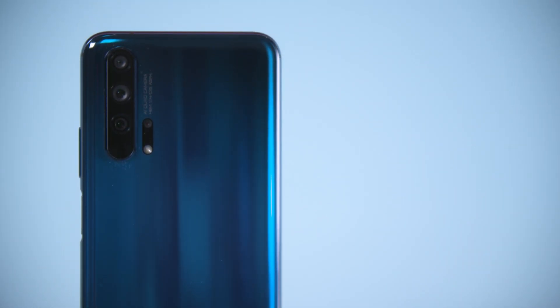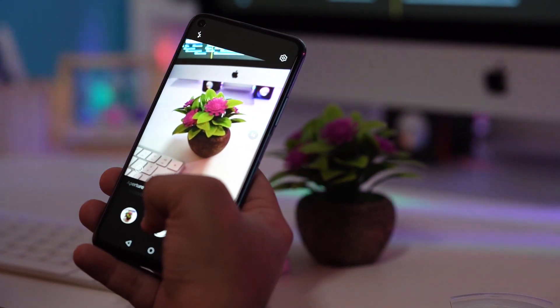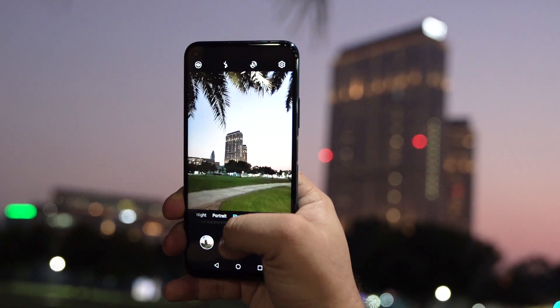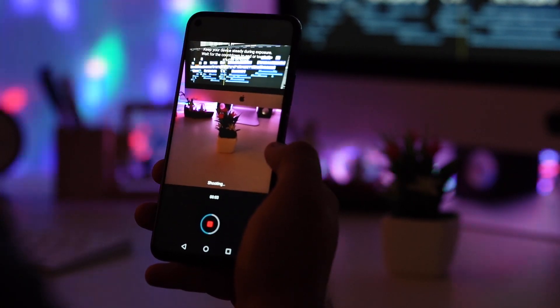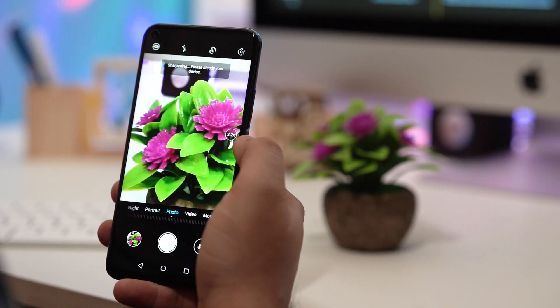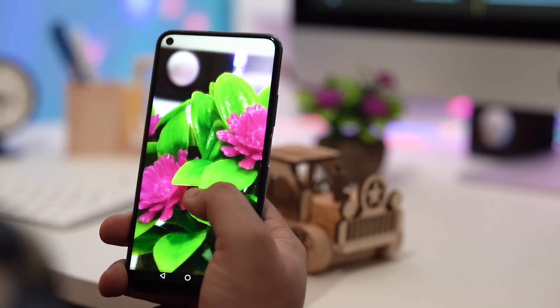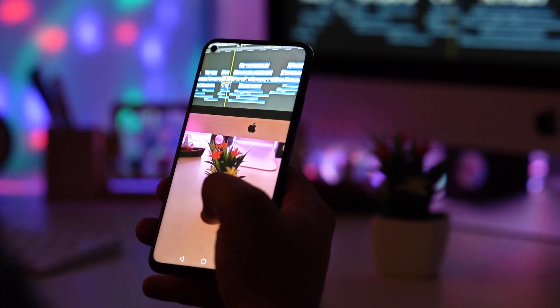Honor 20 Pro's camera is one of its most significant selling points. The AI quad camera system includes a 48-megapixel primary camera with optical image stabilization, a 16-megapixel wide-angle lens, an 8-megapixel telephoto lens with OIS, and a 2-megapixel macro camera. The phone offers incredible performance across all scenarios — day or night, indoor or outdoor. The 3x lossless optical zoom, 5x hybrid zoom, and 30x digital zoom allow you to capture detailed and vivid pictures from a great distance.